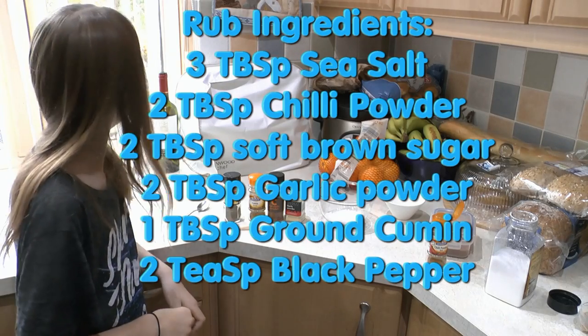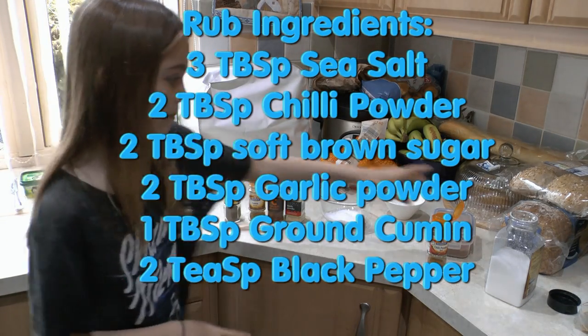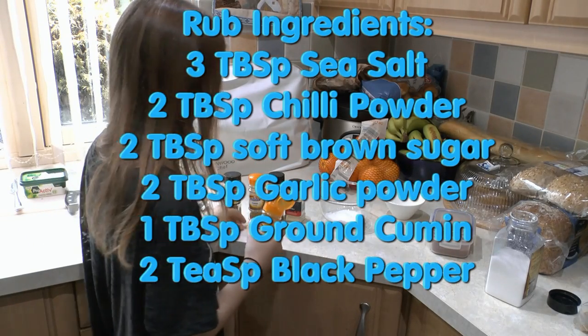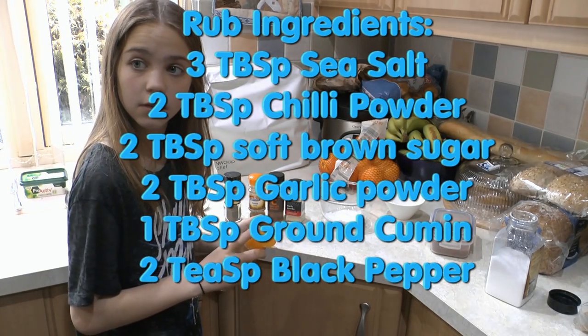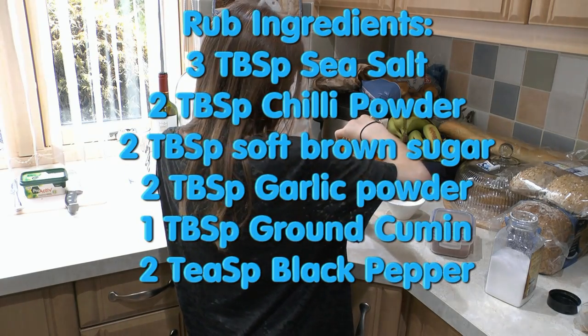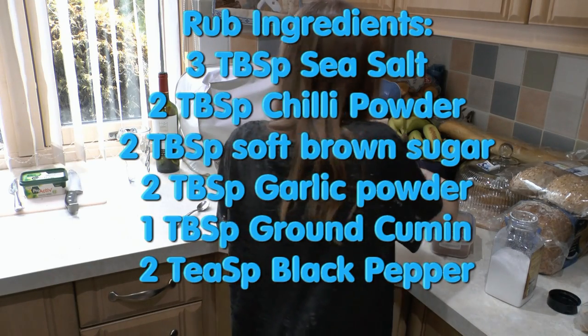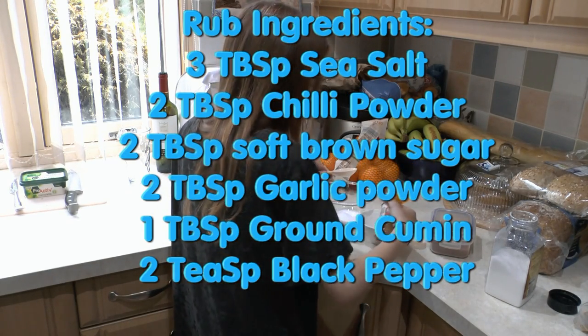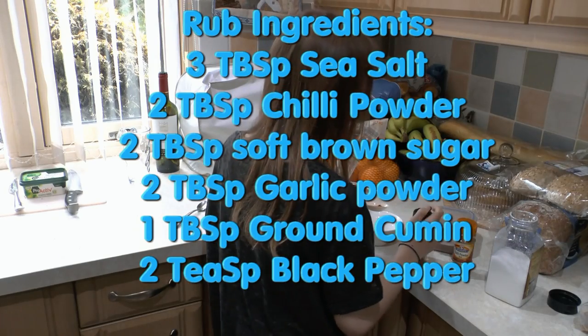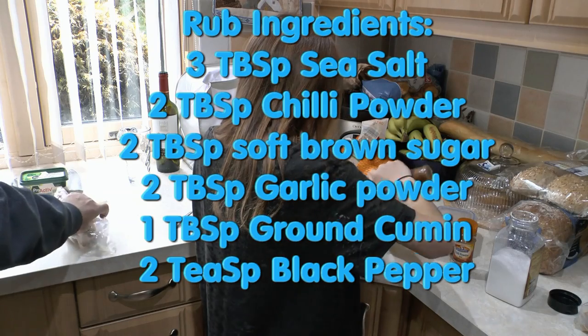Now we want two tablespoons of chilli powder — hot chilli powder. Then here's the soft brown sugar. So we've got the basic rub ingredients together now.